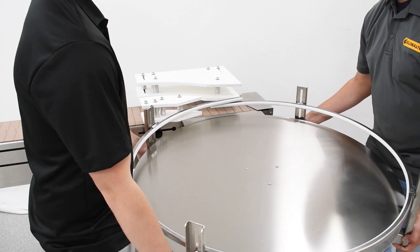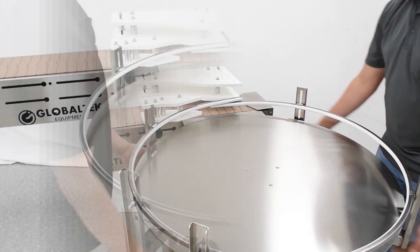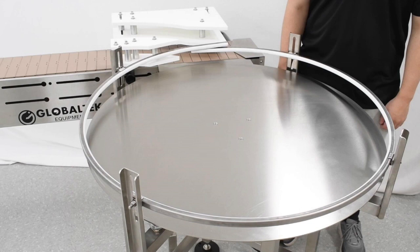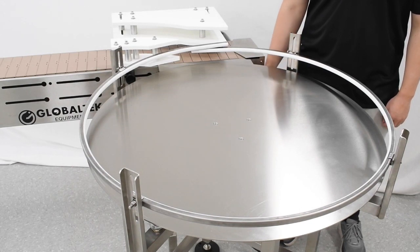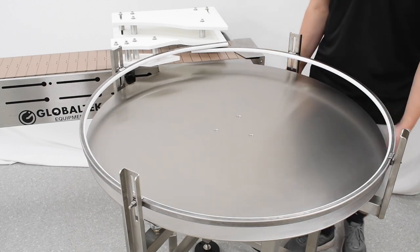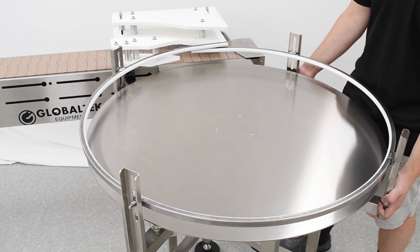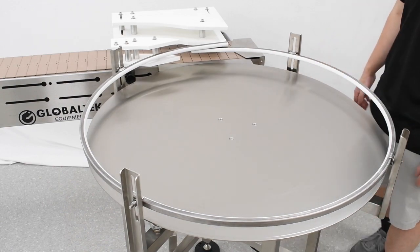Double-check the height to make sure the table is level with or slightly lower than the conveyor. Plug in your accumulation table and turn it on to make sure it's working. Listen for any scratching noises — if you hear any, this means that your table is grinding against your transfer plate. To stop this, move your table slightly until you no longer hear the scratching.